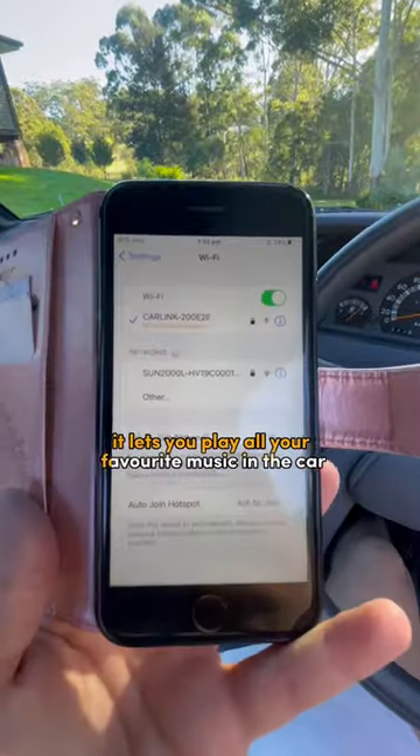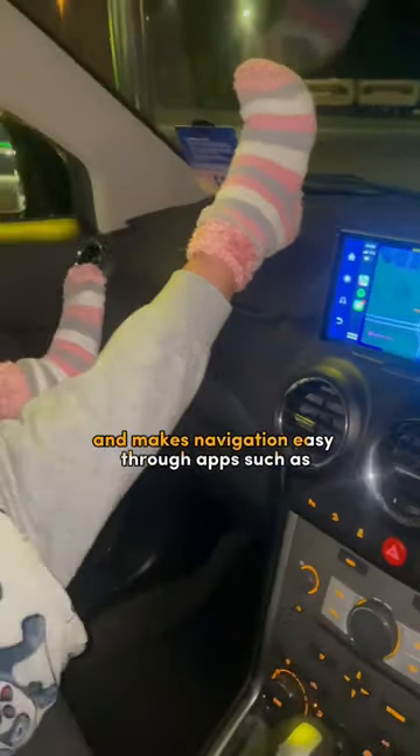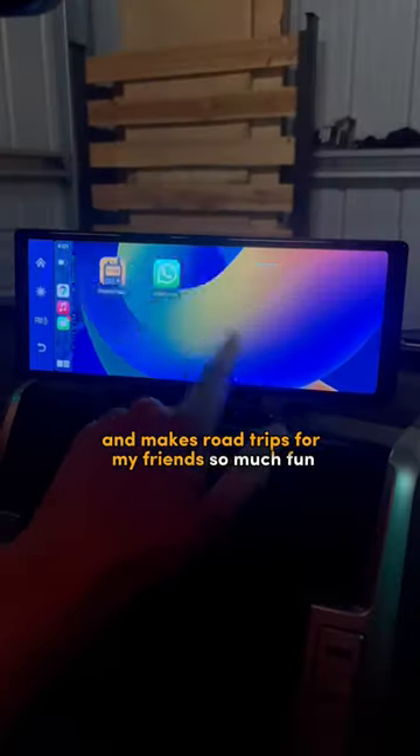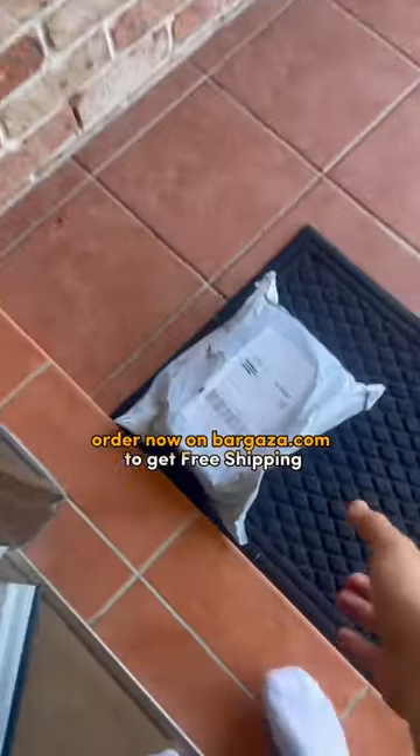It lets you play all your favourite music in the car and makes navigation easy through apps such as Google Maps and Waze. It's definitely my favourite purchase of this year and makes road trips with my friends so much fun. Order now on Bargaza.com to get free shipping.